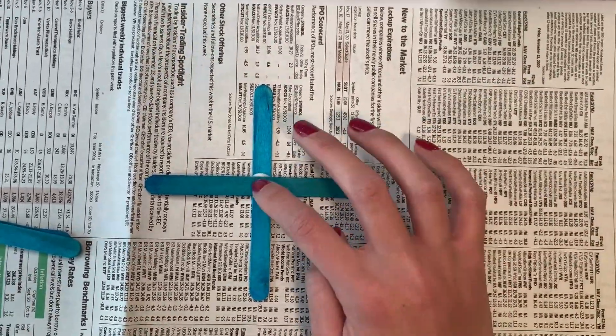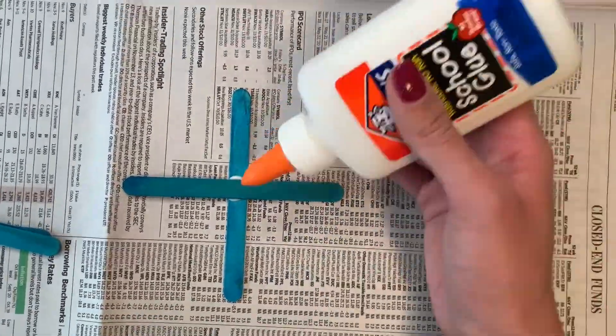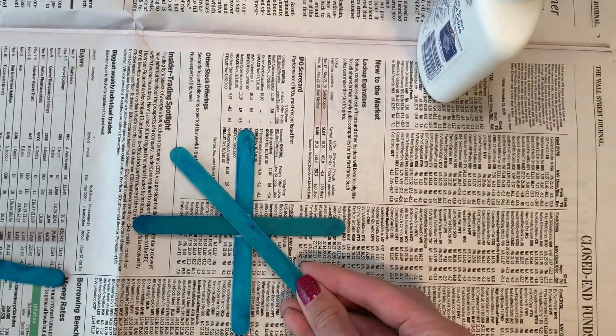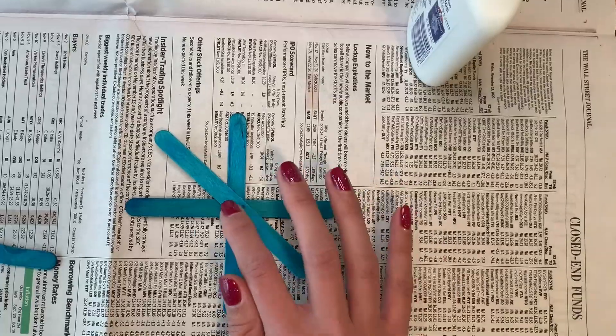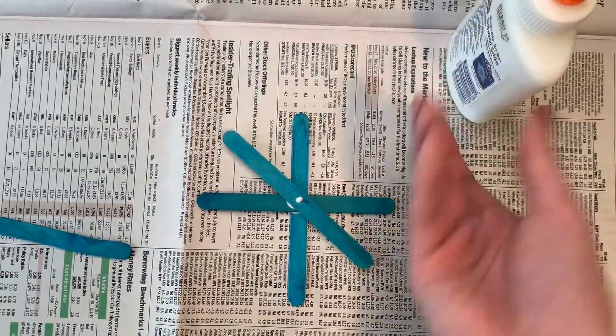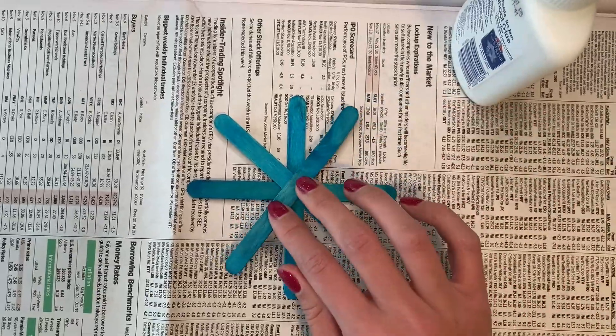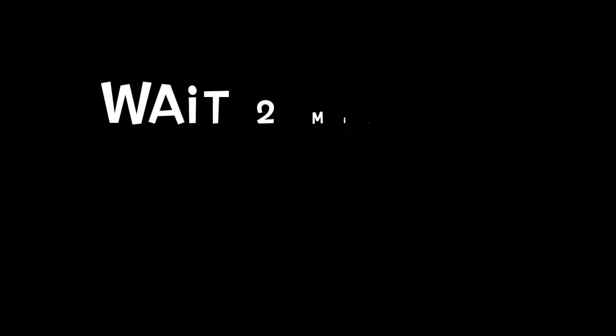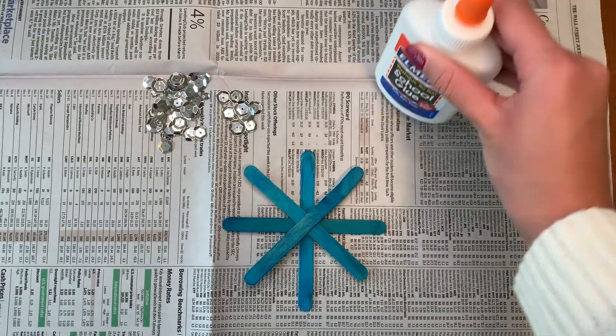Don't worry if there's a little bit of glue on the outside. When the glue hardens, it will dry clear so you won't be able to see it at all. Our main goal is to just make sure that the popsicle sticks will stay together so our snowflake won't fall apart. In order to do that, make sure that you press down right in the middle of the snowflake, then wait for two minutes for the glue to harden.